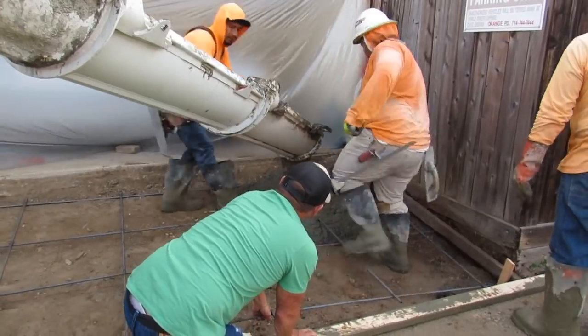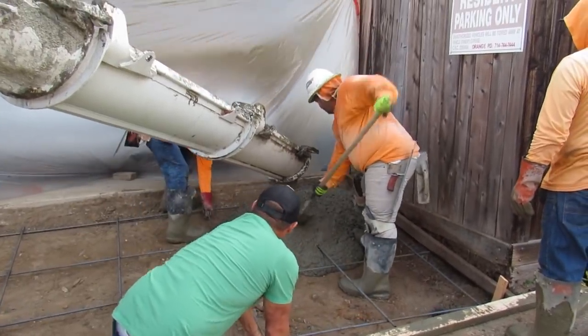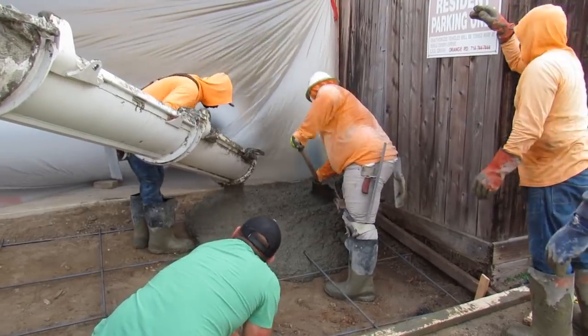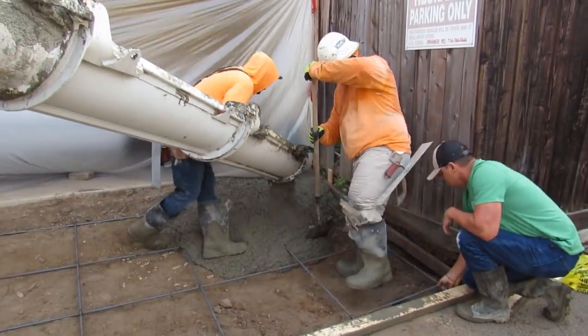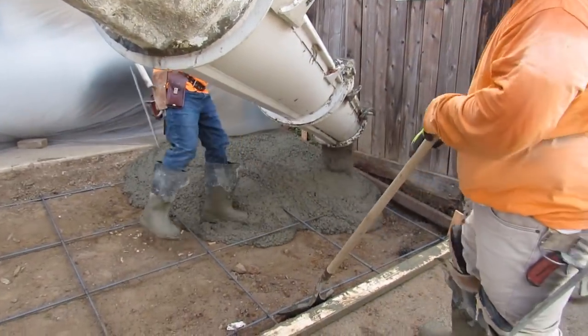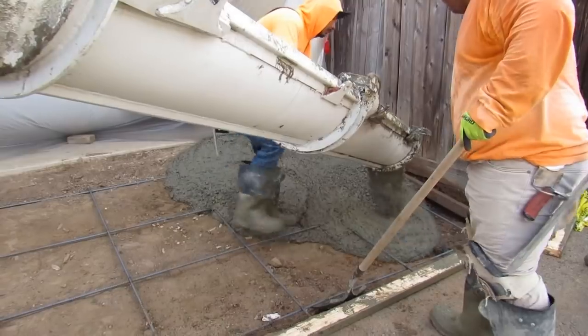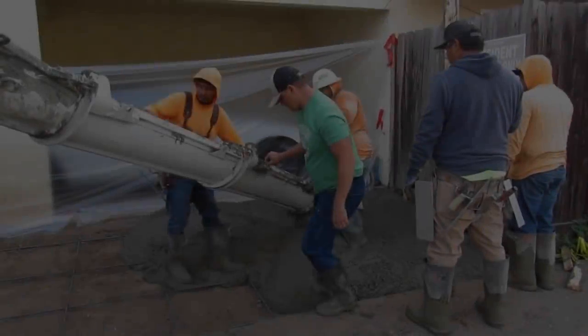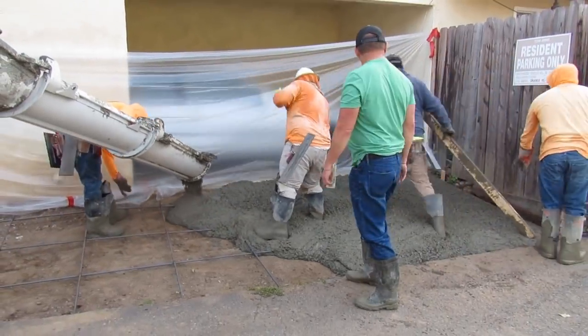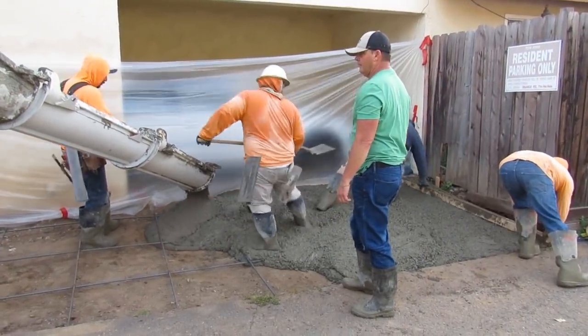I forgot to put dobies on this side, so that's me in the green — I'm just going to lift the rebar up as they're pouring it. It's a pretty basic job and a very financially good job. There's nothing too hard about it. You want to get jobs that are asphalt and parking lots — put a rough medium broom on it. It's pretty basic.